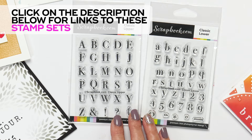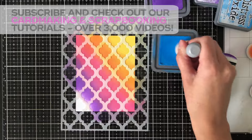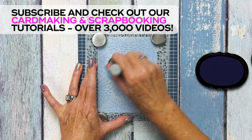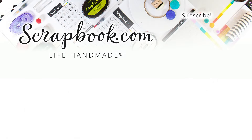And that is the classic upper and classic lower stamp sets. These are only available at Strapbook.com. We'll see you next time.